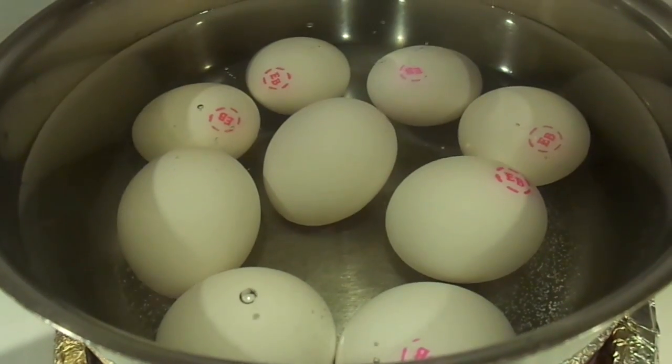Today we're going to be making deviled eggs. I did it for the Game of Thrones party. So right now I've got about 18 deviled eggs.